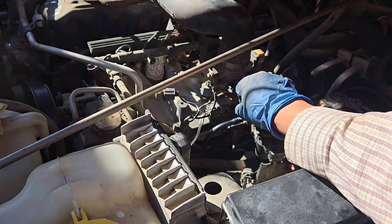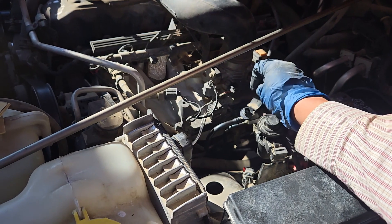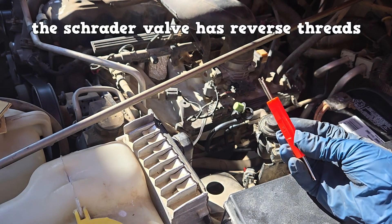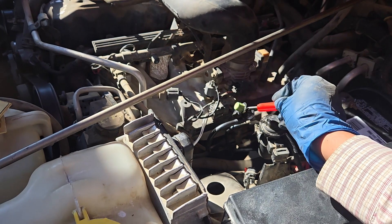The EVAP service port is located on the driver's side of the engine bay. The straighter valve has reverse threads, so go right to loosen and go left to tighten.